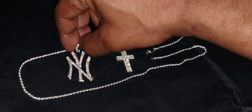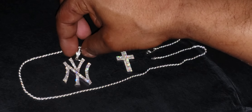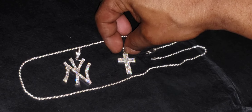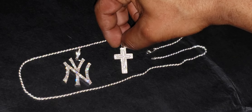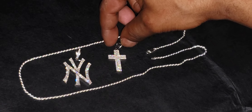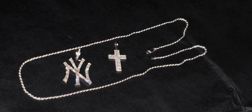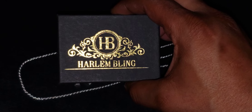This is the flash test. And I got those at Harlem Bling.